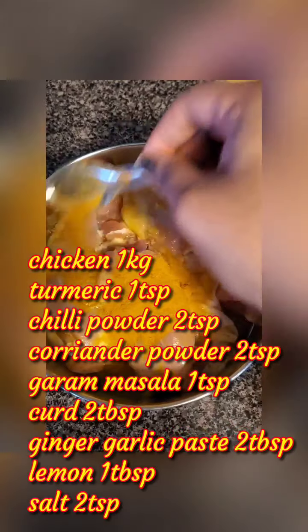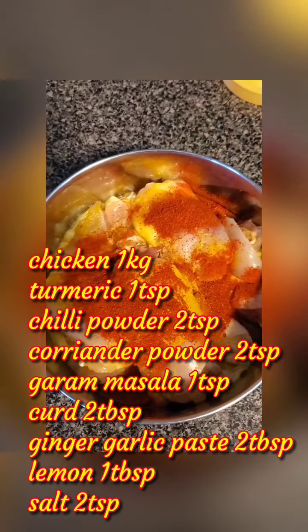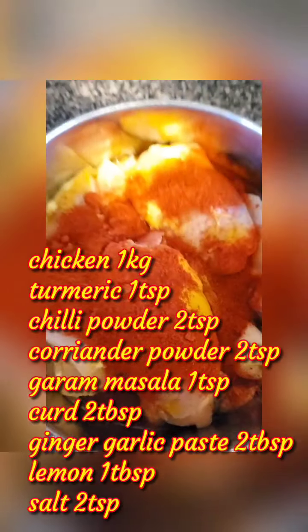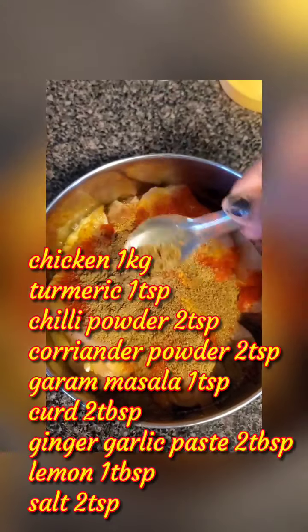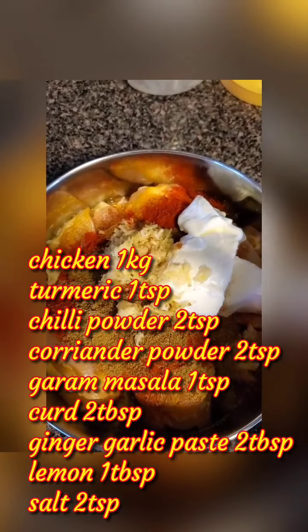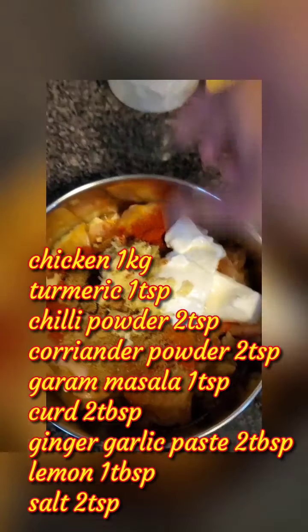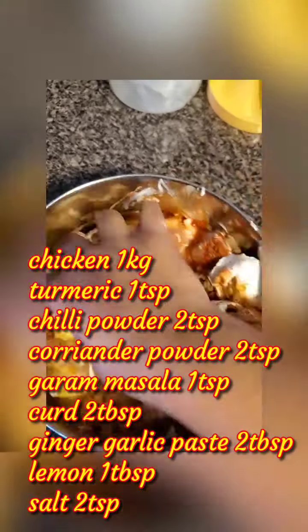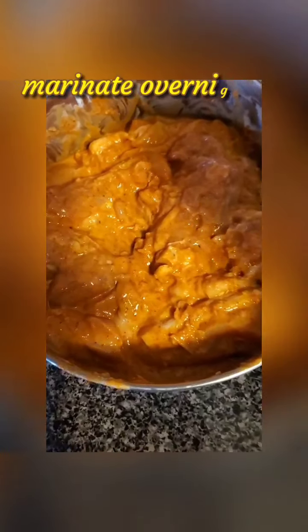For 1 kg of chicken, add 1 teaspoon of turmeric powder, 2 teaspoons of chili powder, 2 teaspoons of coriander powder, 1 teaspoon of garam masala, 2 tablespoons of curd, 2 tablespoons of ginger garlic paste, some lemon, and mix all this up. Also add 2 teaspoons of salt. Marinate this for at least 8 hours or overnight.